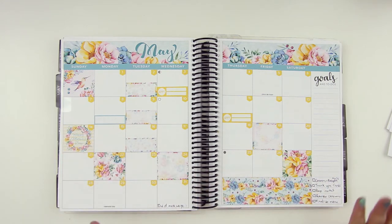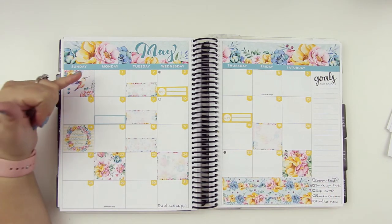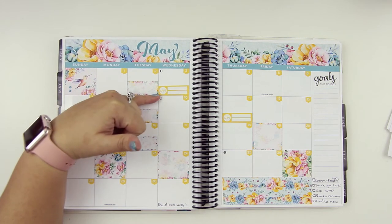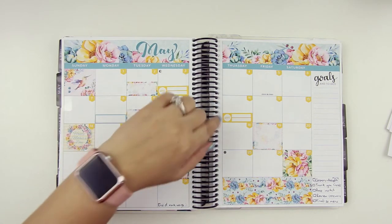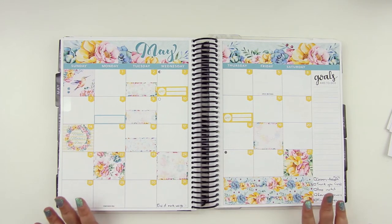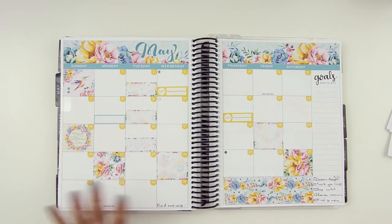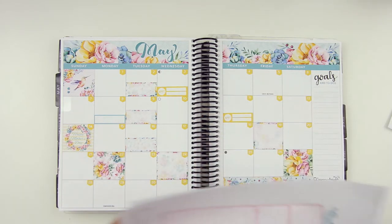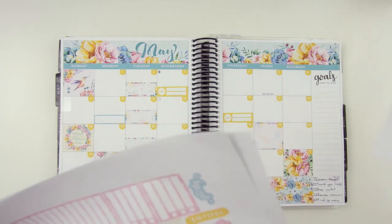There are a lot of things going on this month. I'm looking over at my post-it notes and I think this is pretty much the layout before pen. Let's just see what we can do here.